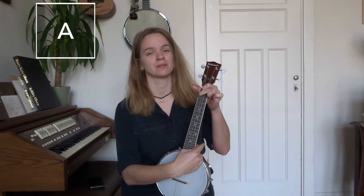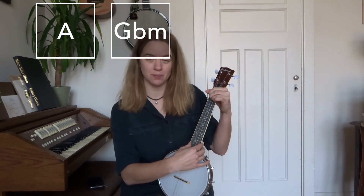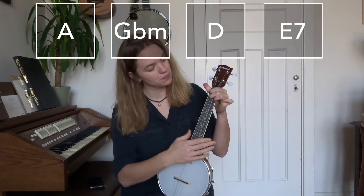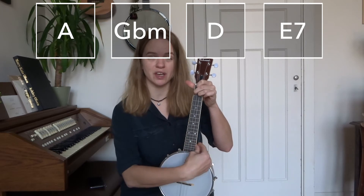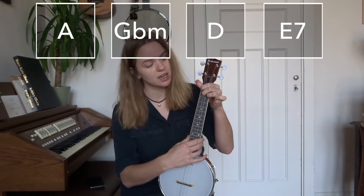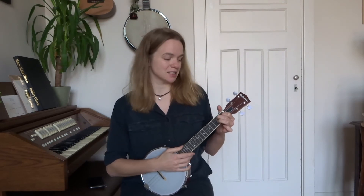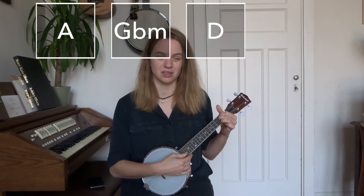Now let's go over the different parts of the song. The song starts with an A, then continues with a G flat minor, then to D, and then to an E7. So you start with the A, simply add your ring finger, then release and play the D, then keep your middle finger on the second fret of the third string and place your index and ring finger accordingly. We repeat that chord progression four times: 'Why are there so many songs about rainbows and what's on the other side... rainbows are visions but only illusions and rainbows had nothing to hide.'